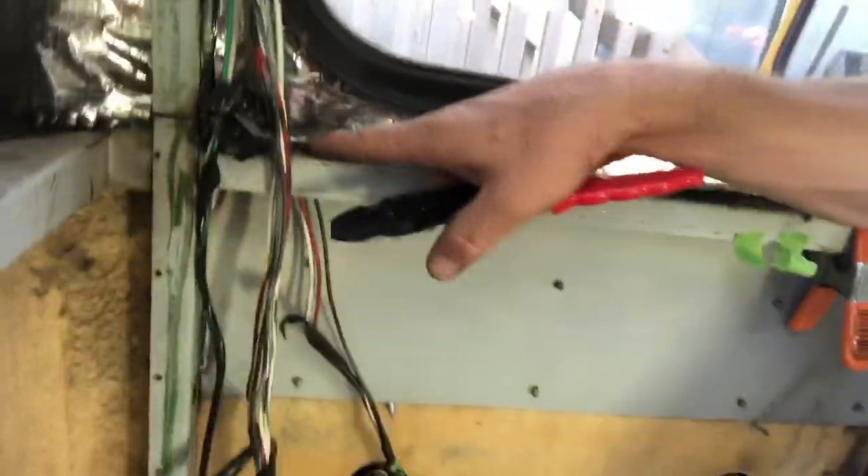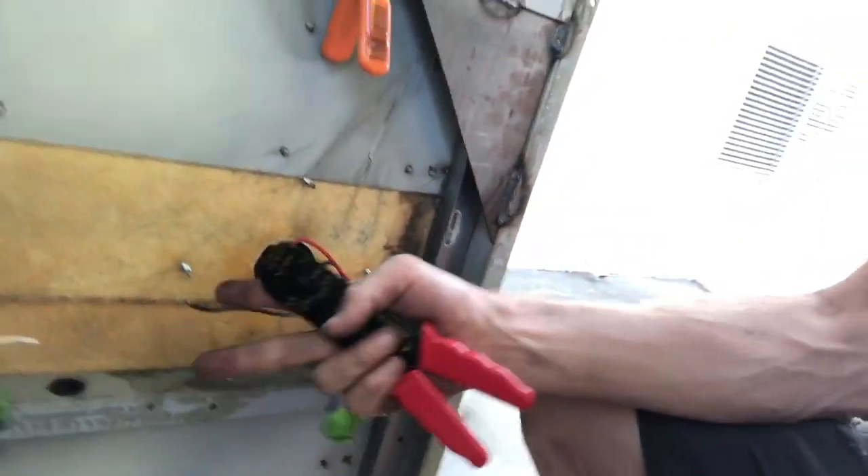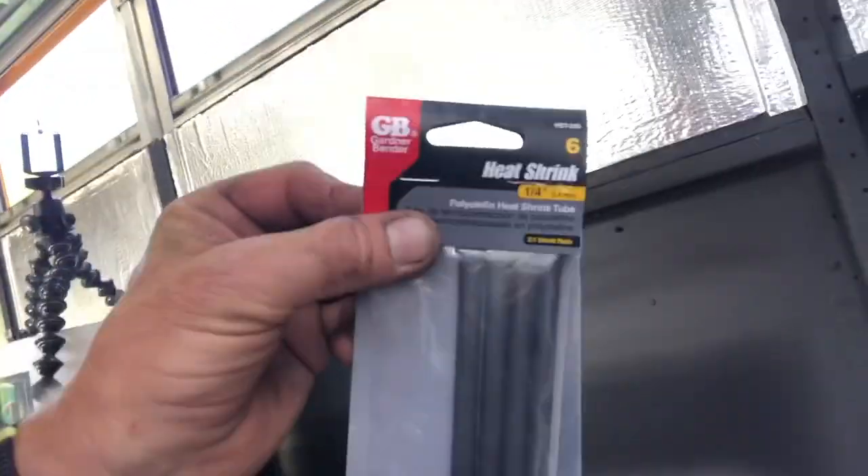It comes down through another grommet, and right now we're just working on this first light. We're basically splicing them using a butt splicer and some heat shrink tubing.